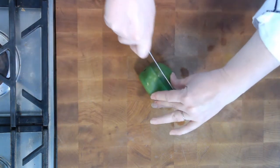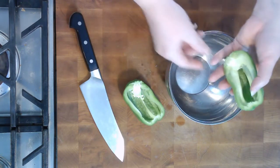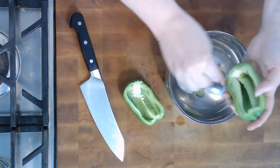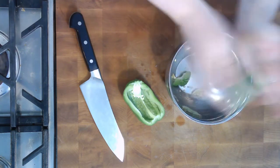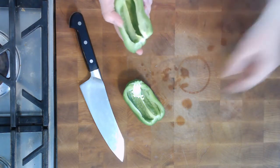The simplest way, in my opinion, is to cut it straight down the center, and then I just take a bowl. That way I don't have to do this over the trash, because then you run the risk of accidentally dropping it in the trash. And you can just pop out the seed packet right like that, and the stem. Then you've got to give it a little shake like that so that all the seeds come out.